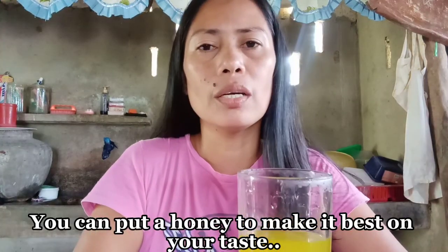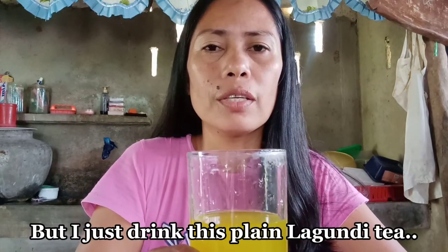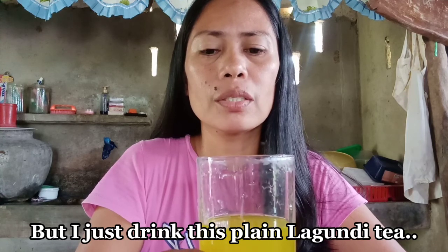Iinumin siya, kasi may ubo ako. Iinumin ko ito every 3 hours. Ipang 3 days ko na ngayon yung ubo ko. At araw-araw ay umiinom ako nito, kaya medyo bumuti yung ubo ko.